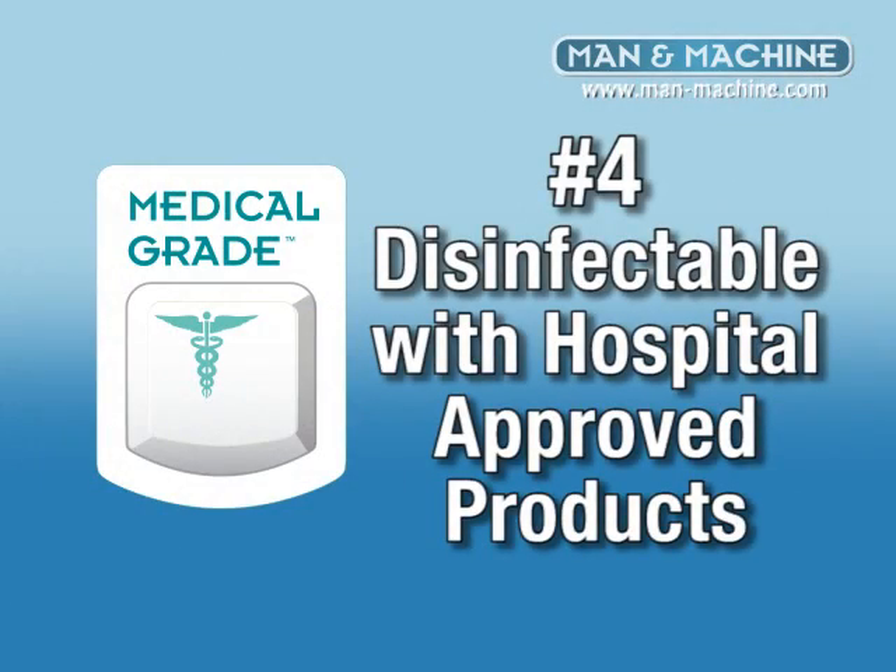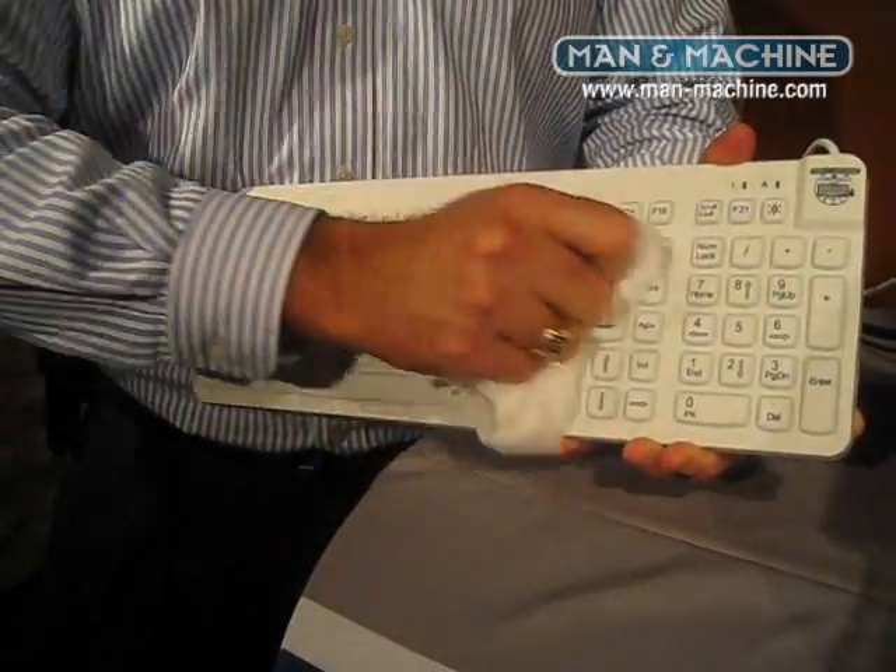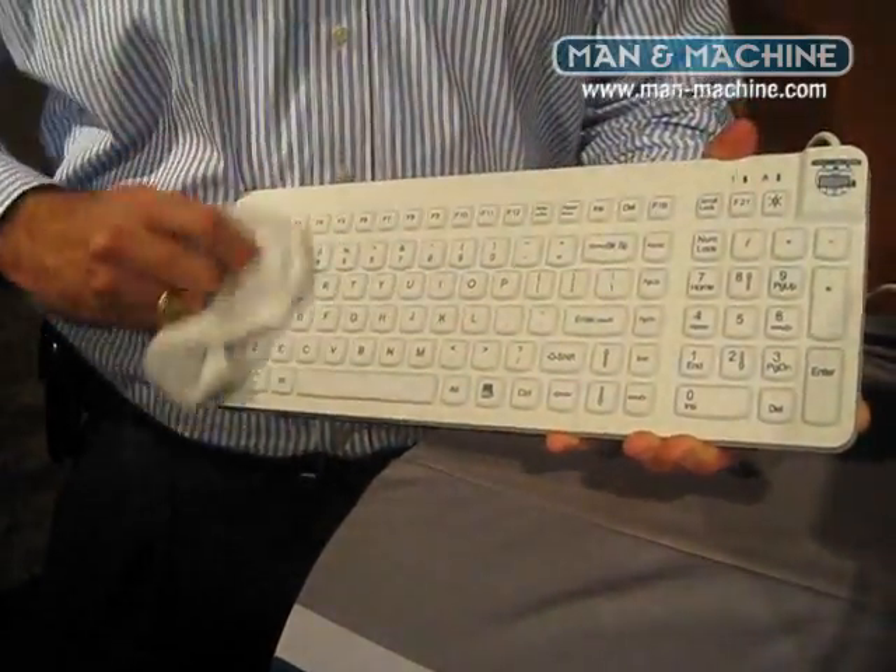Number four, disinfectant. Your keyboard needs to stand up to repeated cleanings with alcohol, approved hospital disinfectants, and 10% bleach solutions.